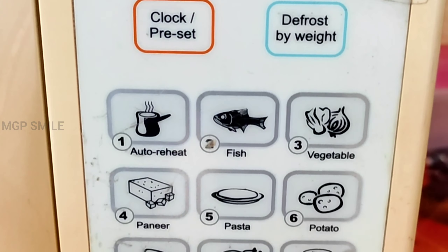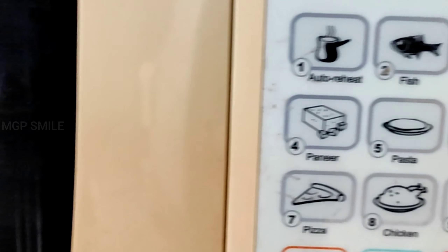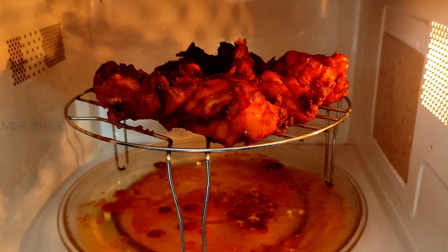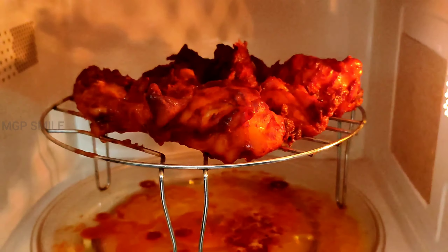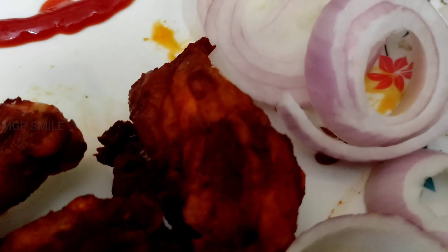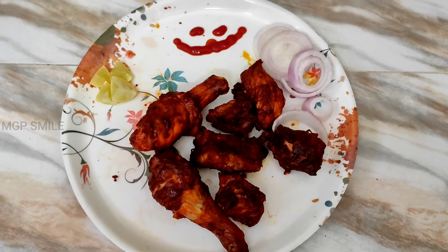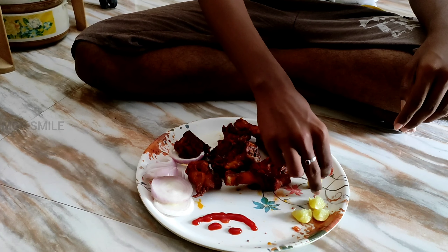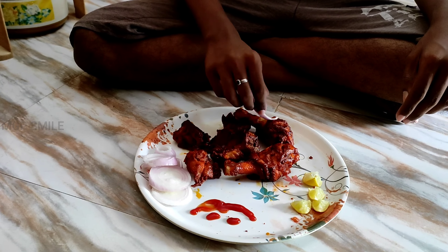The smell is good — you are super! I am waiting. We are going to make the decoration on the plate. We are going to put the chicken on the plate and add some ketchup.